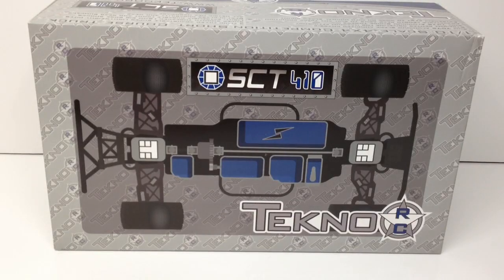All right guys, Rich here from the RC Network, and a pretty exciting day here at the RC Network. We are unboxing a new vehicle. This is the Techno RC SCT410, a 1/10 scale short course truck. Now if you haven't heard of Techno, they've been around for a little while — since 2005, they're based down in San Diego, California, about 60-70 miles away from where I live. I came across them about three or four years ago.